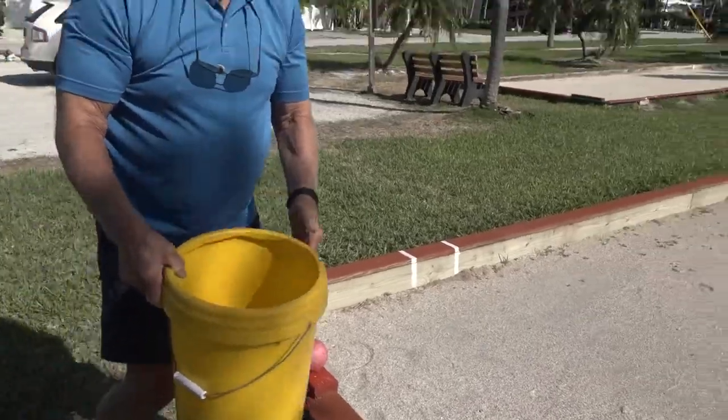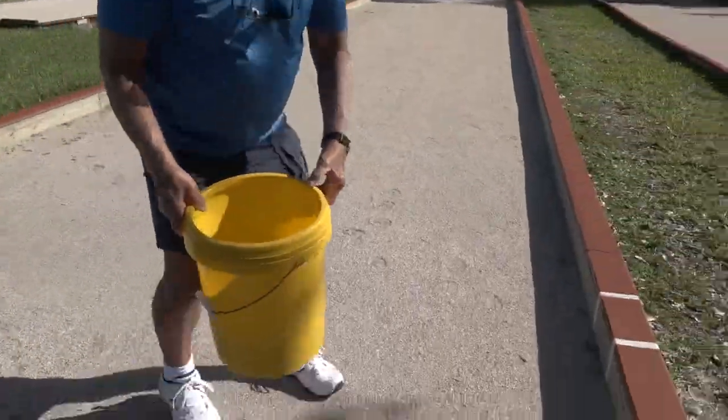We're setting up the red balls and now we're going to set up the green balls — two different colors.